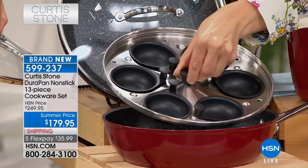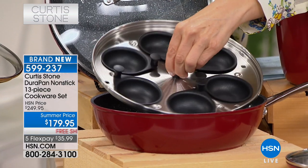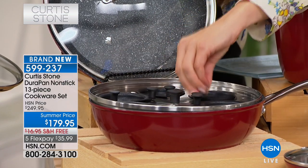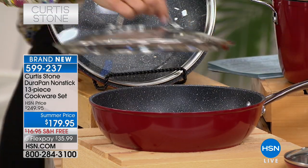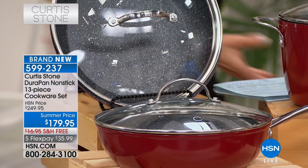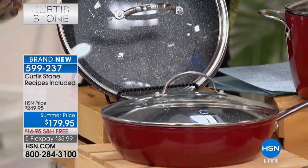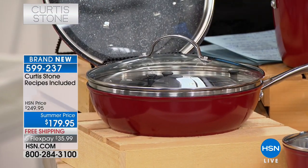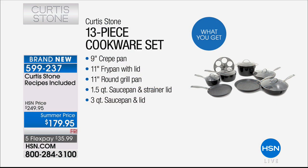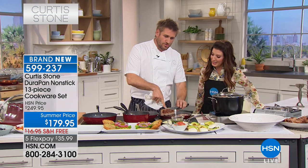We've got that big poached egg insert right here. This is going to be a game changer if you don't already have it. If you just shy away from poached eggs because you don't like the mess, those cups have non-stick easy-release inserts — you can make six poached eggs. That nice pan is three-and-a-half quarts in that giant sauté pan. And then we've got the frying pan as well — 11 inches. That's a ton of 13 pieces. But I just wanted you to see these steaks — gorgeous and golden brown on both sides.